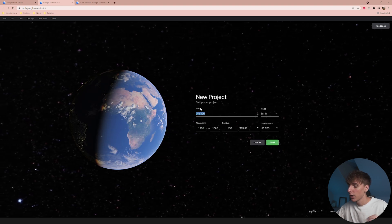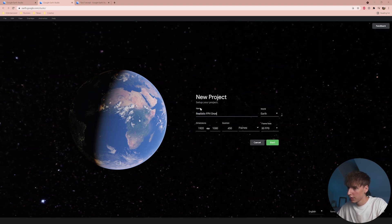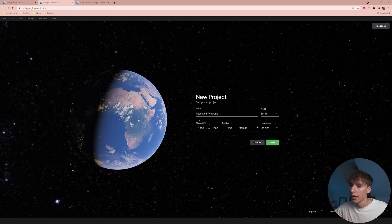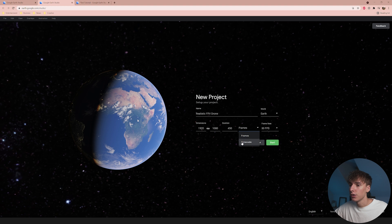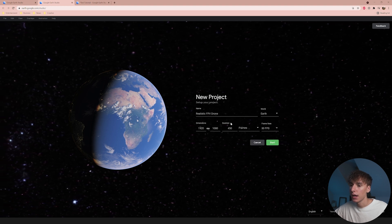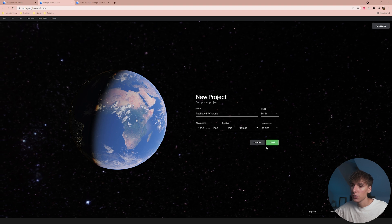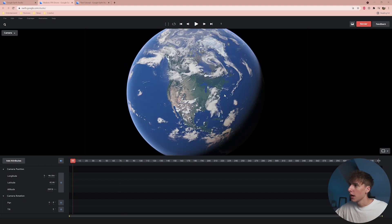Create a new blank project and name it whatever you want — let's call it 'Realistic FPV.' You have the option between Earth, the Moon, and Mars, but stick with Earth since the Moon and Mars are really blurry. Choose your dimensions — you can do 4K or 1080p — set the duration (we'll leave it at 450 frames), and set your frame rate. For cinematic go 24fps, for smooth go 60fps — we'll keep it at 30 for now. Then click Start.